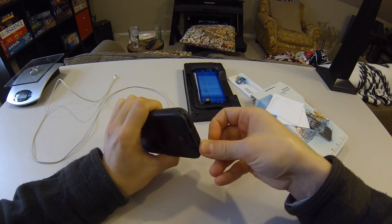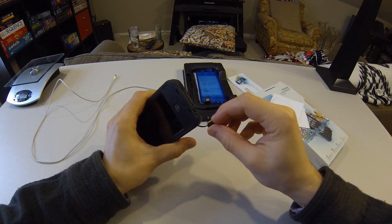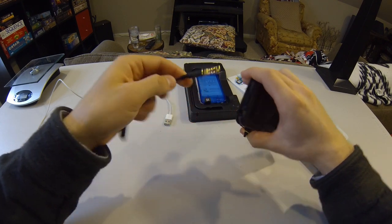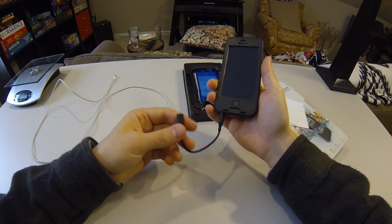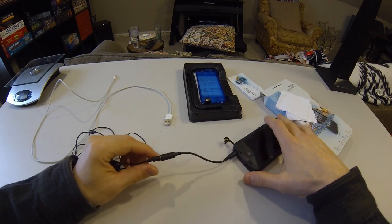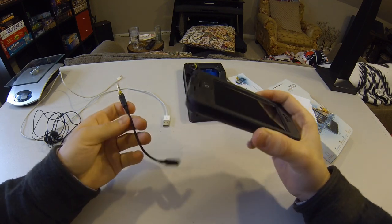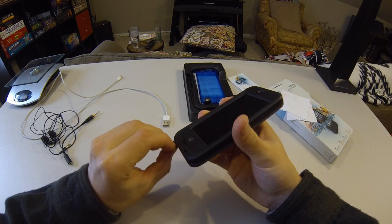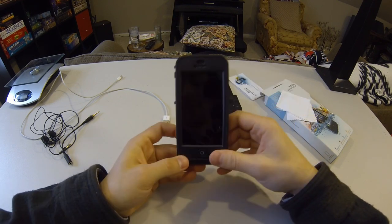To access the headphone port you have to unscrew a little plug that has an O-ring to keep water out. Headphones can't plug straight into the phone — you have to use a special adapter included with the kit. You plug that in, screw it in, and now you have a watertight headphone connection. If you use headphones frequently as an everyday case, that screwing process could be a pretty big annoyance. For everyday use you probably don't need waterproof and dustproof, but out on the trail or in any outdoor situation it's a great case.